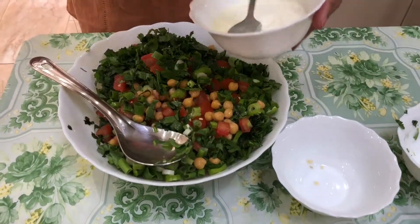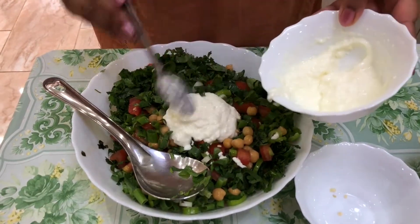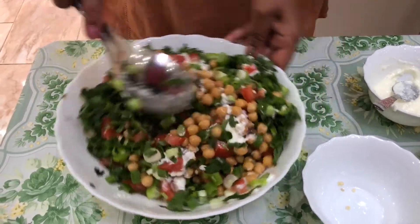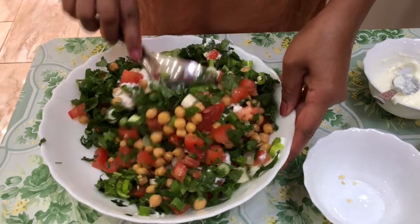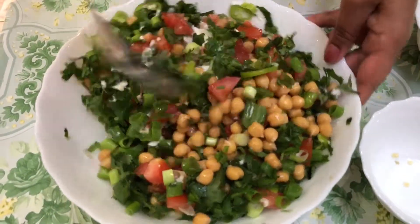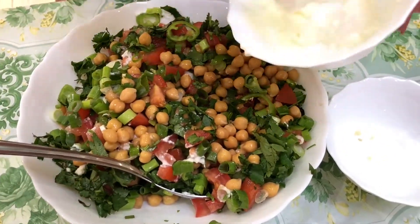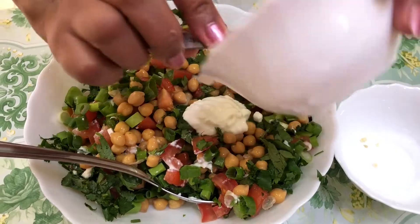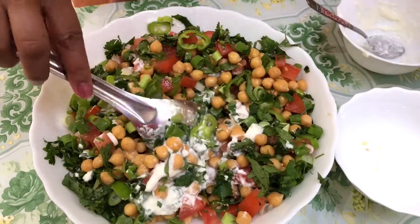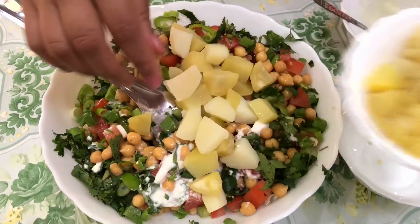I'm going to put one, two, three teaspoons of chaat masala and see if I need some more. It's a very nice smell coming — I like the green chili and the coriander smell. I think I'm going to put all of it. And I'm going to mix some potatoes in as well.